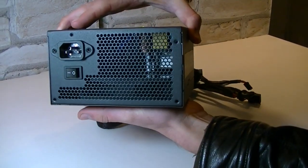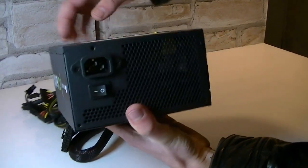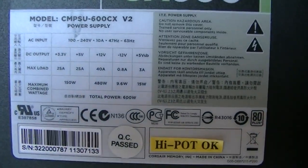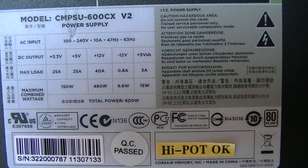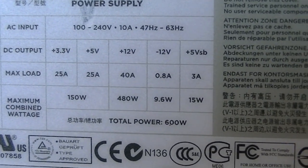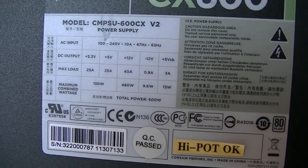On the back there's a power button and there's enough room for ventilation. On top we get to see the most important specifications. This power supply has a single plus 12 volt rail with 40 amps on max load — unfortunately only 480 watts on the plus 12 volt rail, which is kind of disappointing. You get 150 watts on the plus 3.3 volt and plus 5 volt rails, both with 25 amps.